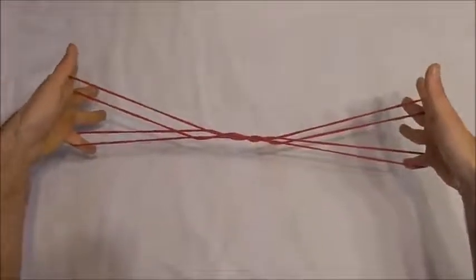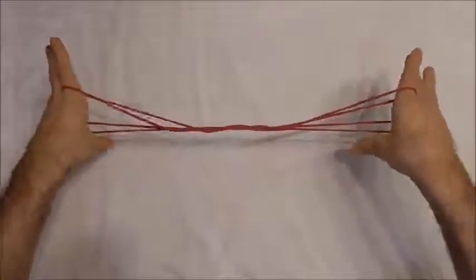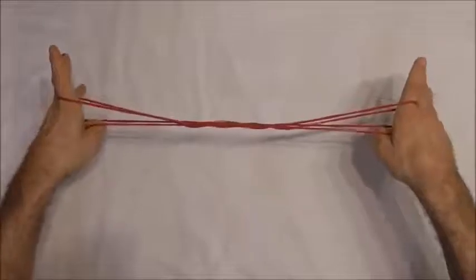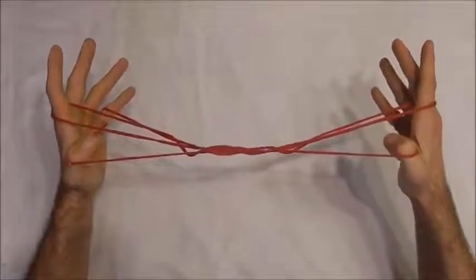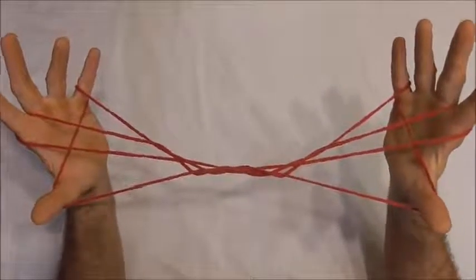Now rotate my hands forwards again. This time I want to go behind all the strings and collect that far little finger string on the back of my thumbs, just on the shoulder. Pull that all the way back. It should look like that.